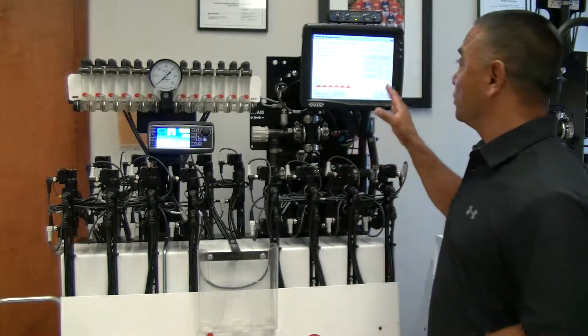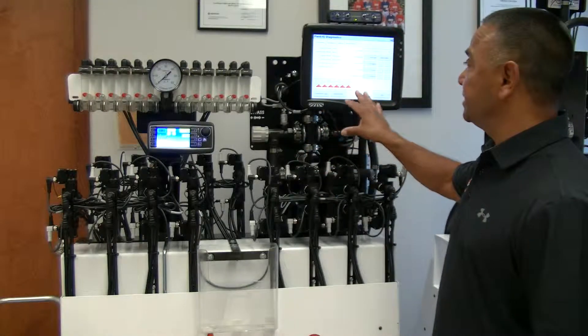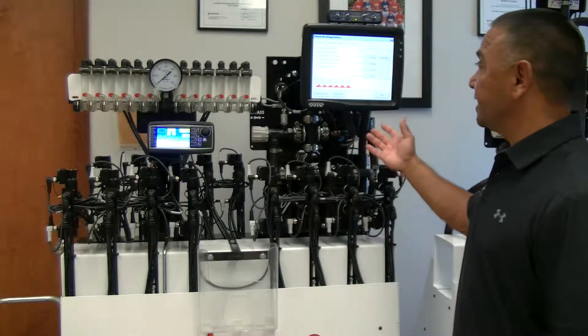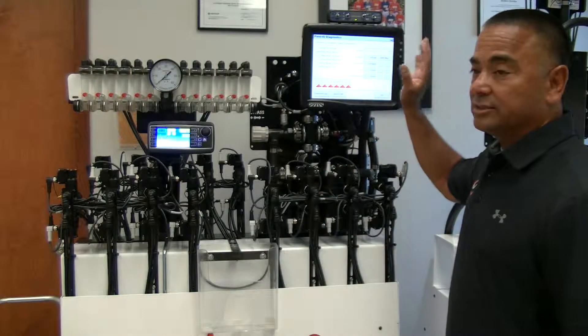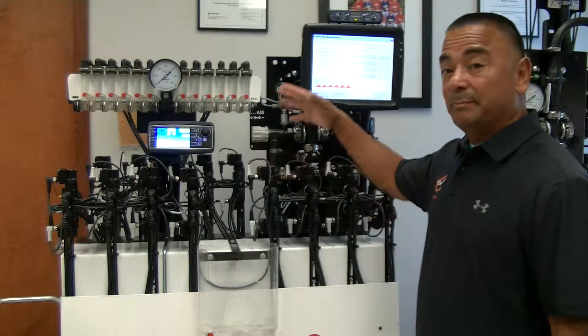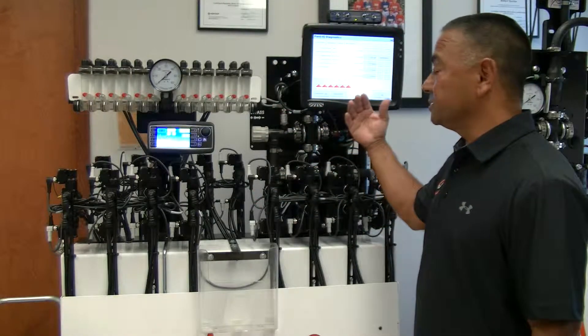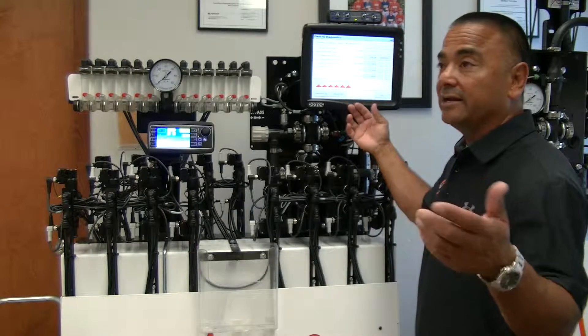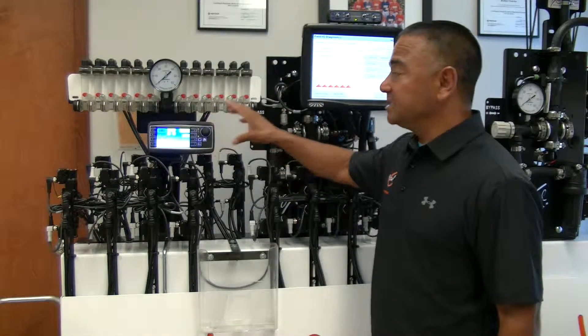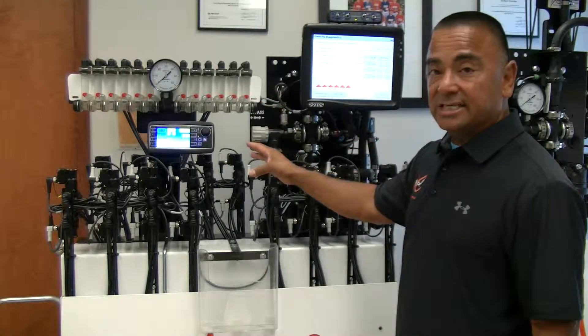We're using this with the Trimble FMX 1000, and it'll integrate into pretty much any solution. It is independent of the rate controller, so whether you're using Green Star, Trimble, AG Leader, or Raven — it doesn't matter. It works independently because it's managing the pressure in the system and doesn't have to integrate into the rate controller solution.